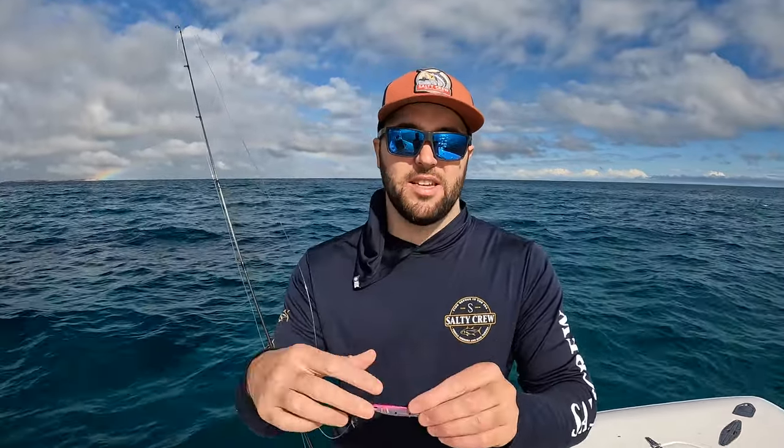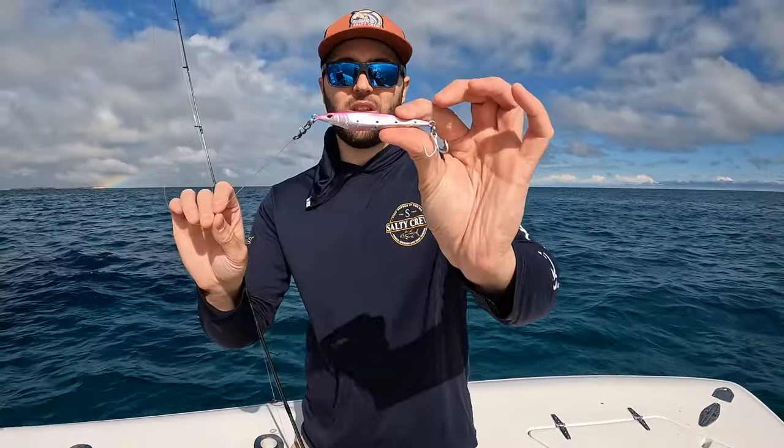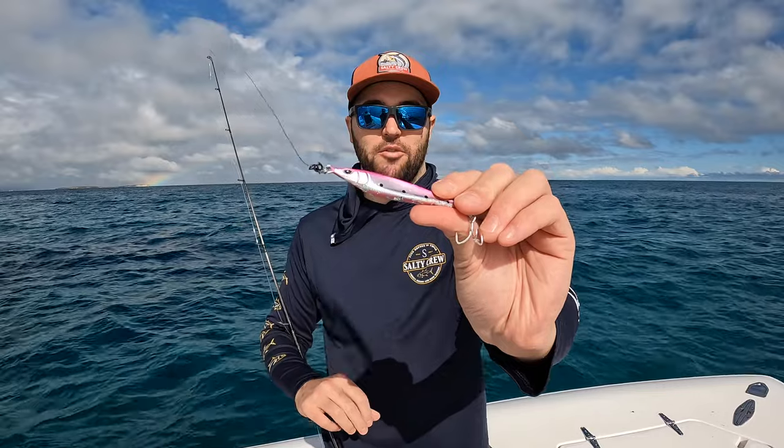It's worth having in your box whether you're chasing tailor, tuna, whatever. Check them out — Ridgeback Casting Metals. I'll link them in the description so you can go on our website and buy them, or you can come in store and buy them. They've been really popular. I'm going to roll some clips of me catching some tailor on them. But there's another product from Nomad too.